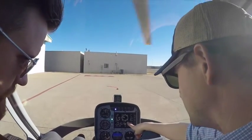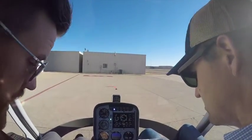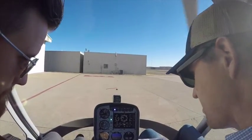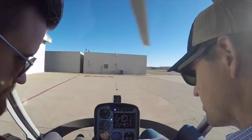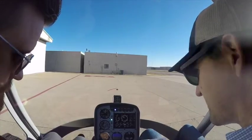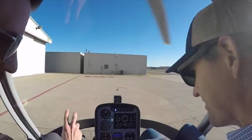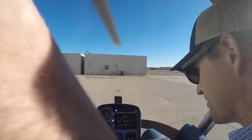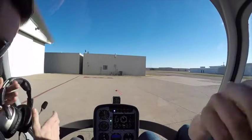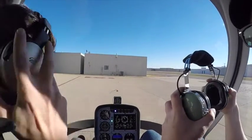RPM at 2,000. Does that spin up itself or do we need to add throttle? We'll add a little bit of throttle — go ahead and roll it up to 2,000. Two miles in — it's not shaking too bad. That's a hell of a lot better than it was.